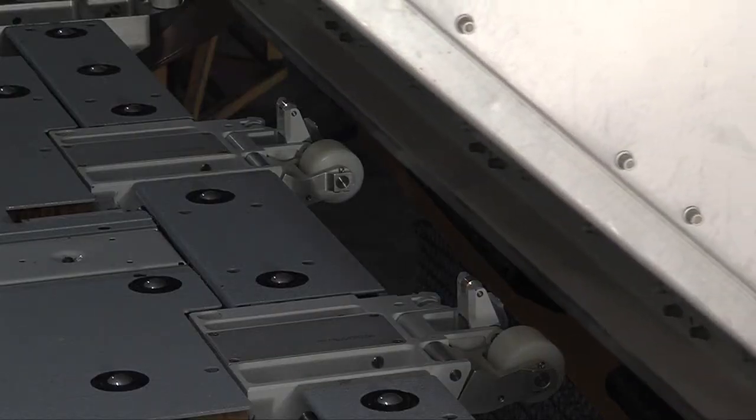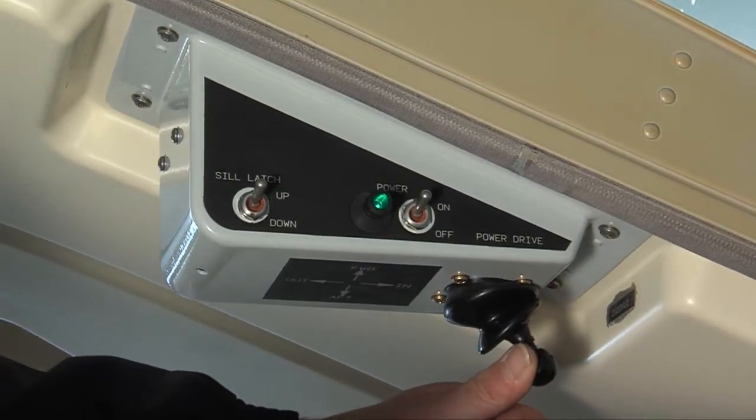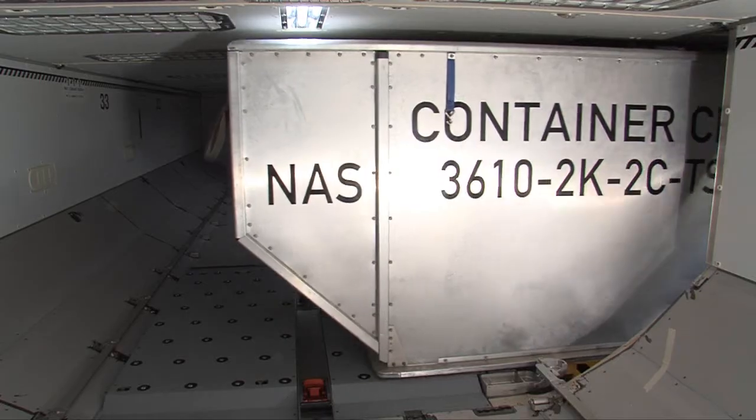The overridable sill latches will be pushed downwards by the weight of the container. Move the joystick to the in position when the container is over the lateral power drive unit.